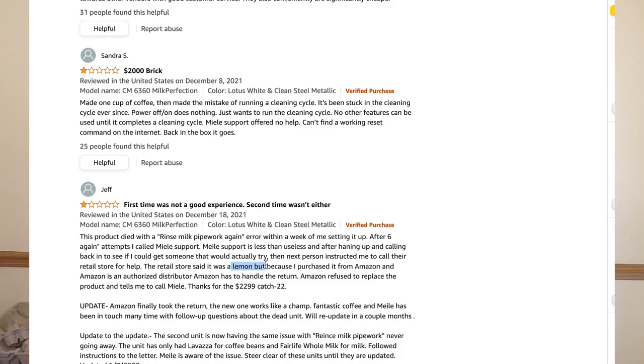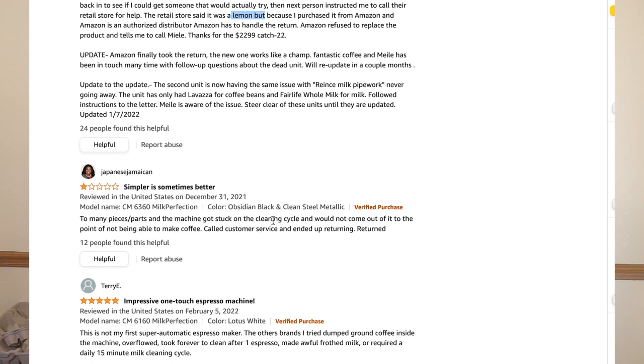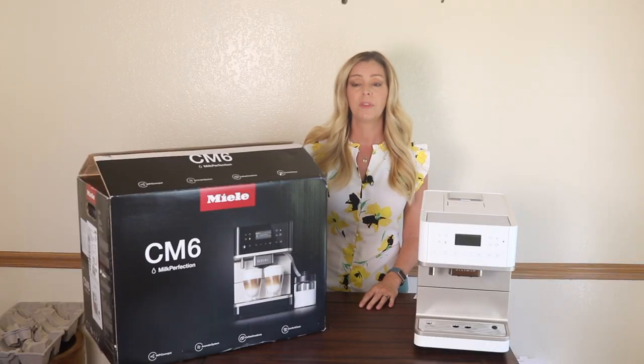Searching online, I actually found many Amazon reviewers saying they were experiencing this exact same situation — that while trying to set the machine up, or when they actually needed to run the descaling process, the machine would put itself into what you could call an infinite loop.